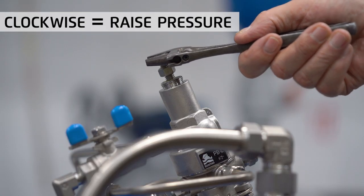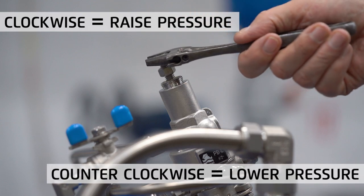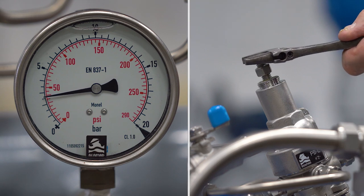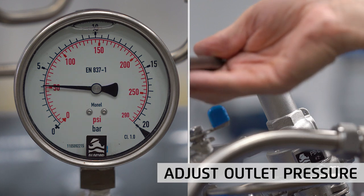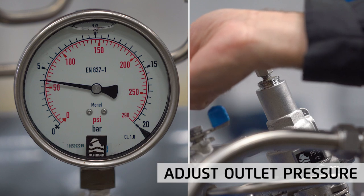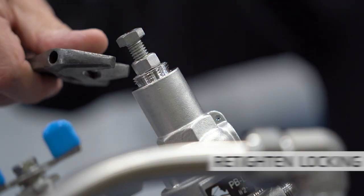Turning the adjusting screw clockwise will raise the set pressure, and turning counterclockwise will lower the set pressure. Slowly turn the adjusting screw to raise or lower the set pressure while observing the outlet pressure gauge until the required pressure is attained — in our case 4 bar or 60 psi. When done, retighten the locking nut.